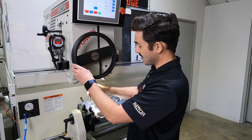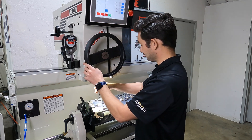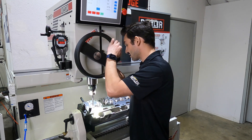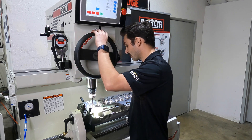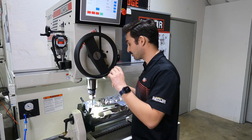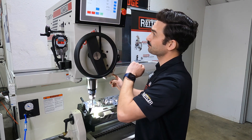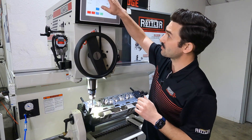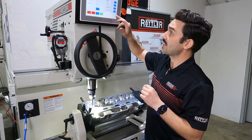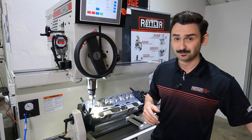I want to make sure that my spindle is locked — we want a rigid pilot for this operation — so I'll press lock and then come down. I want to get the piloted section of my reamer started into this guide, and feel the point at which the cutting section, the actual size I'm reaming to, is there. I want to be just a little bit above that point, lock the workhead, and zero out the vertical DRO.